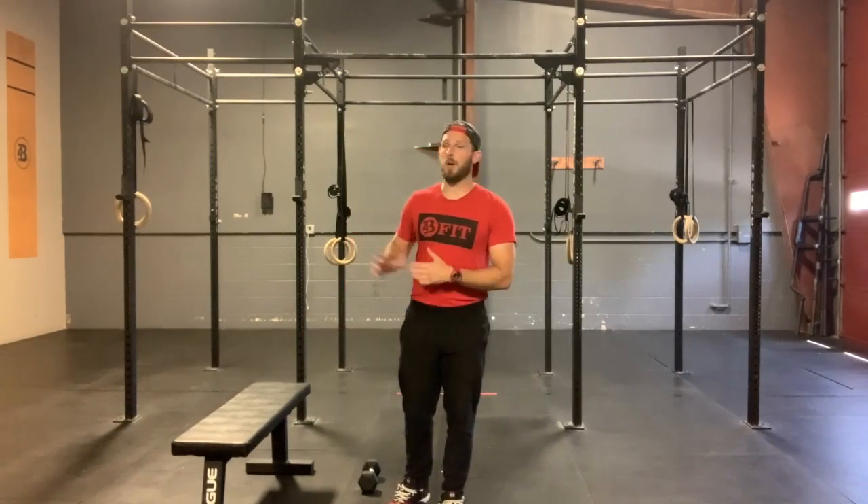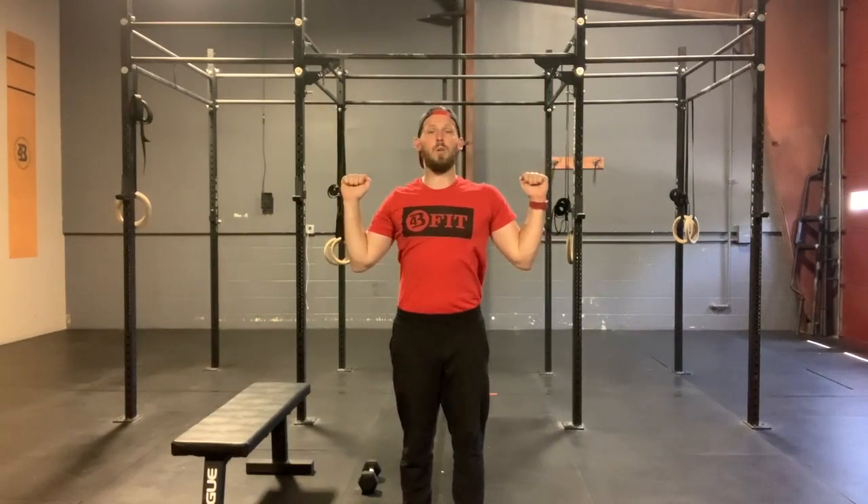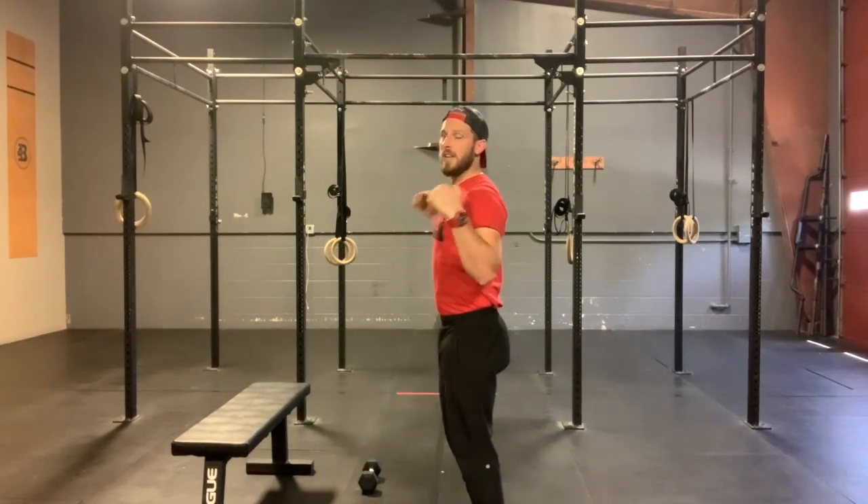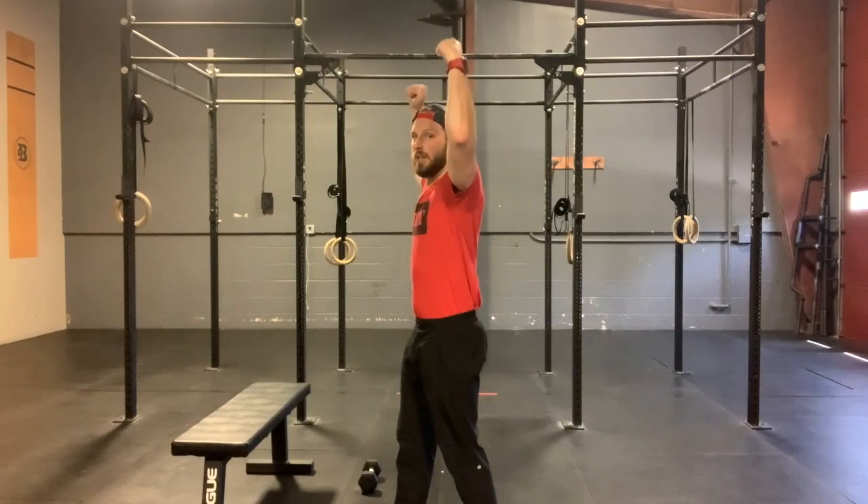It is going to be three rounds of either tempo pull-ups or dumbbell pull-overs, depending upon if you have a pull-up bar at home or not, and strict press. For our tempo pull-up, if you do have a pull-up bar, it will be four to five unbroken strict reps. The tempo will be a three-second hold at the top, chin over the bar, squeezing those elbows down to the ground, and then a three-second eccentric or down motion of that pull-up. It's going to look very similar to last week's — the only difference is the tempo is a little less and we're not going to have to hold at the bottom.